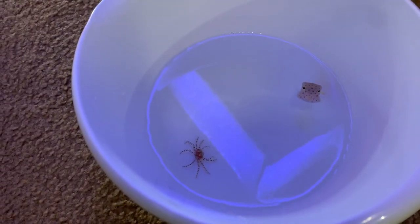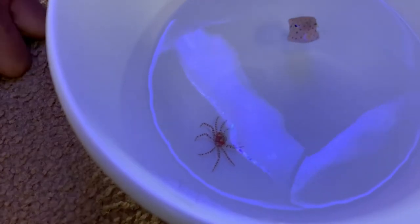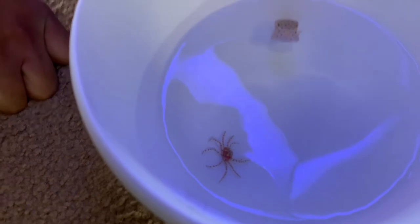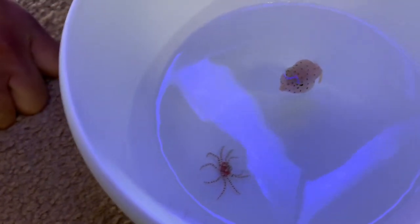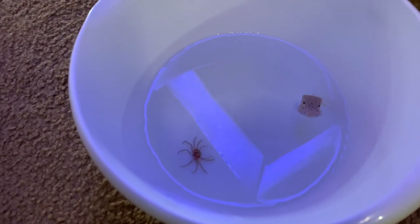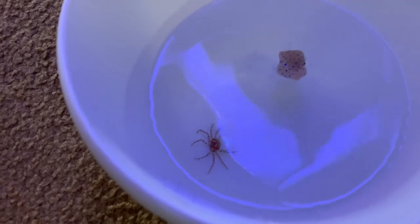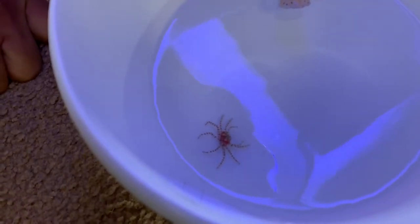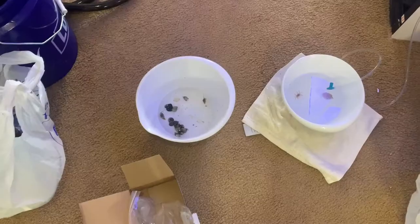Unfortunately I bought her without having enough knowledge. She's so cute — you can just see her swimming around being an adorable little cube. But my top recommendation before you even think about purchasing one of these fish is to do your research and learn the proper care.